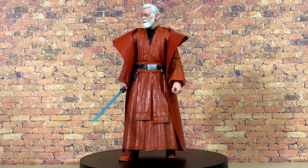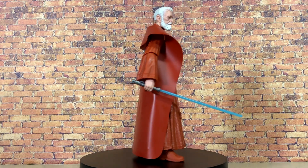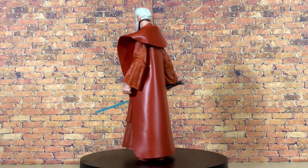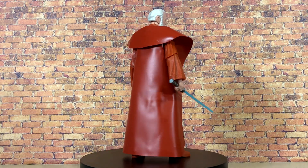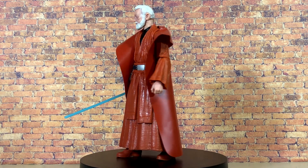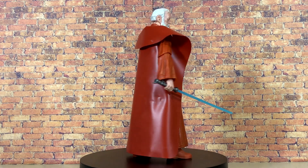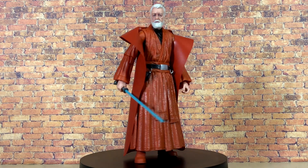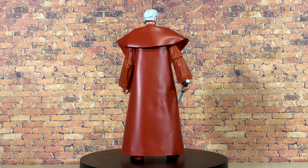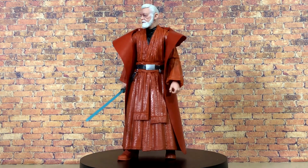So there you have it, folks — that was my review of the new Kenner-inspired Obi-Wan Kenobi Black Series action figure. I gotta say, this figure is awesome. Even for someone like me who's not nostalgic for the original Kenner release, the solid body with the updated photo real head that is very easily swappable to the other Obi-Wan made this an easy pickup for me. I'd say it's definitely worth it and is going to look good on the shelf. I'd love to know what you guys think — let me know in the comments down below. If you enjoyed this video, don't forget to leave a like and subscribe if you are new. We're always talking about Star Wars The Black Series here on the channel. I'm Nate from Out of the Basement — thank you so much for watching, and I'll see you guys next time.